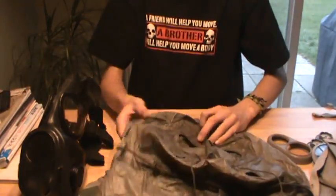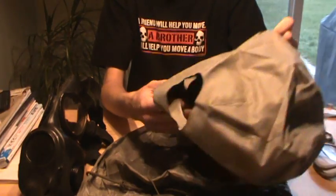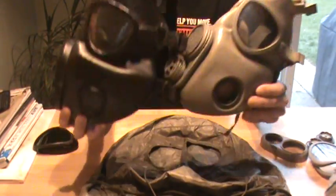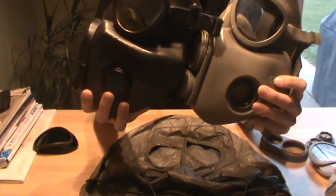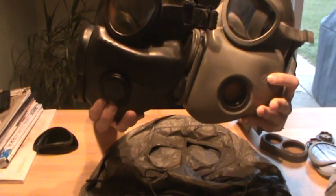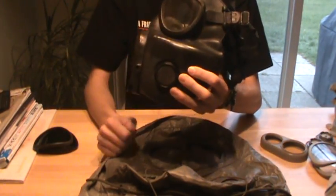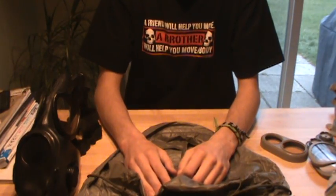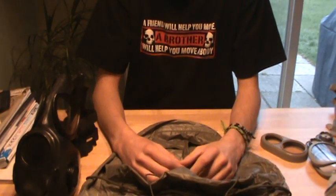These M6 hoods do not fit the Czechoslovakian M10 well — they do fit, but not that great, and you have to put a lot of force to get them on. The correct M10 hood fits like a sleeve. If you notice the filter inputs, the Czech M10's filter input is actually farther away from the voice diaphragm than on the M17 series. That's why the M6 hoods didn't fit well — there's a wider space between the voice diaphragm, the XL valve, and the filter input. They are not the correct hoods for Czech M10s, but they do fit if you really want to put one on.